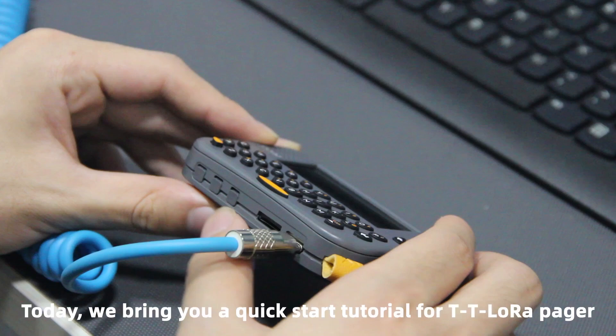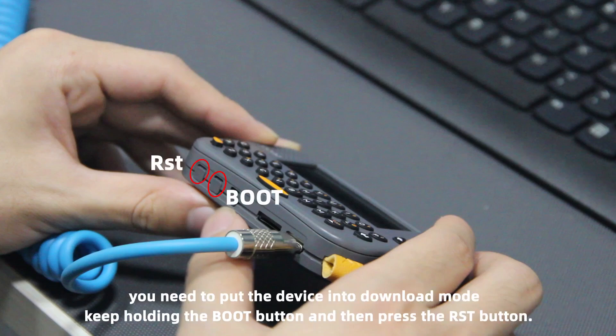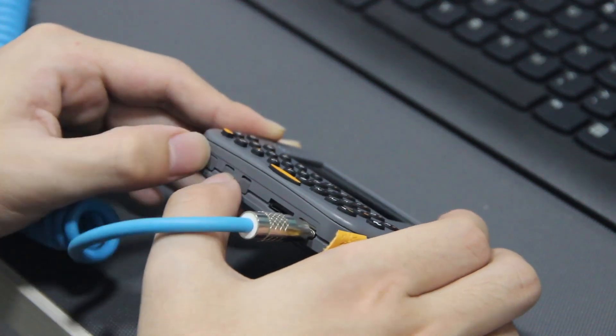Hey guys, today we bring you a quick start tutorial for TTLaura Pager. Before downloading, you need to put the device into download mode. Keep holding the boot button and then press the RST button.